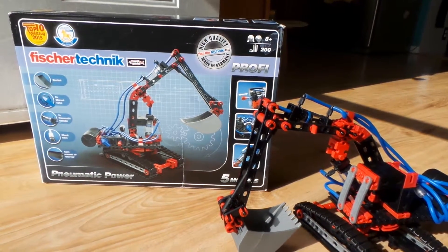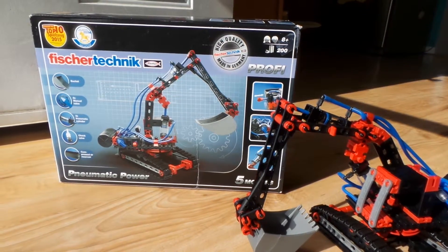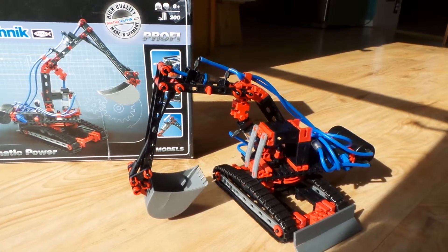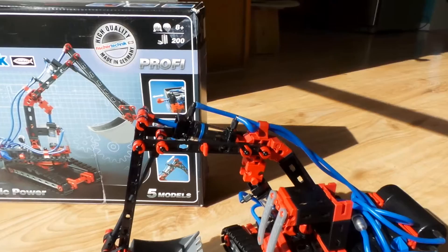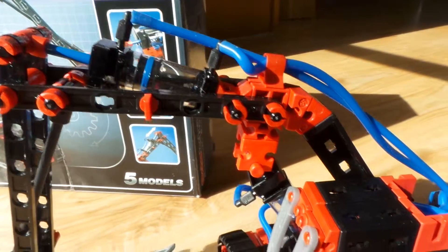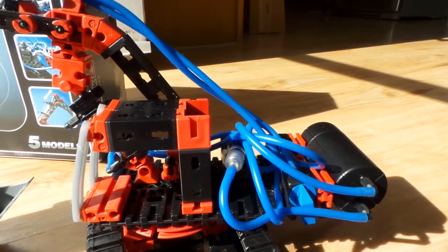Here we are with the Fischer Technik pneumatic building kit. I was building it together with my son — it's a construction machine with a pneumatic system which looks quite nice how they did it. Quality wise, I can't complain about it at all.